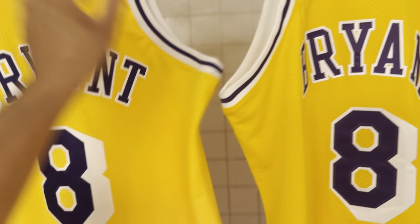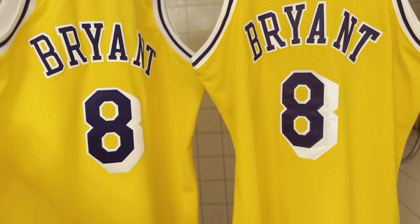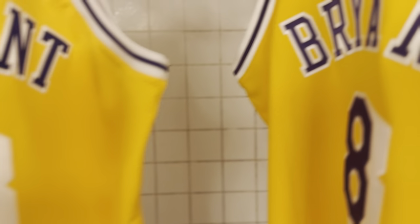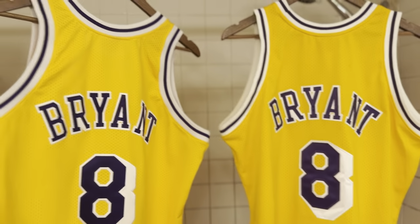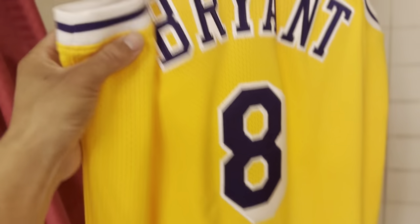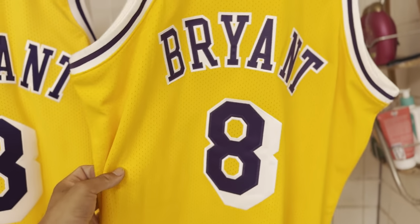Here's a little side-by-side comparison. The main difference is the coloring — this one is a light yellow and this one is a darker yellow, or gold should I say. Can y'all see the difference? The purple is a little darker on this one compared to the new Authentics, which has a little brighter purple.